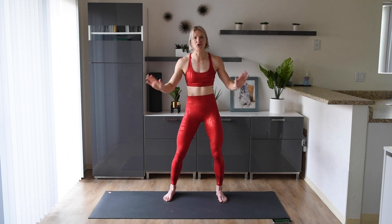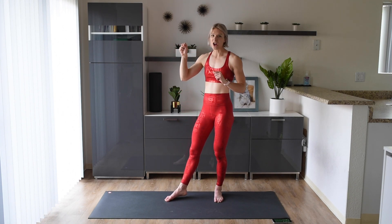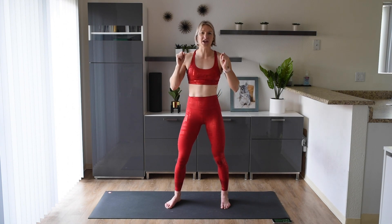You do not need any equipment for this workout. You just need a bit of room to move around in. There are going to be options of jumping, so if you do want to do that, I would recommend either doing it on your yoga mat or putting your shoes on just to give those feet a little bit more support. If you don't want to jump today, that's okay.